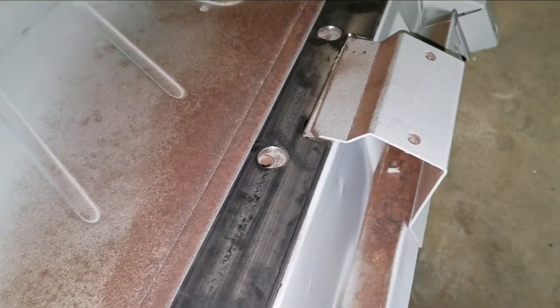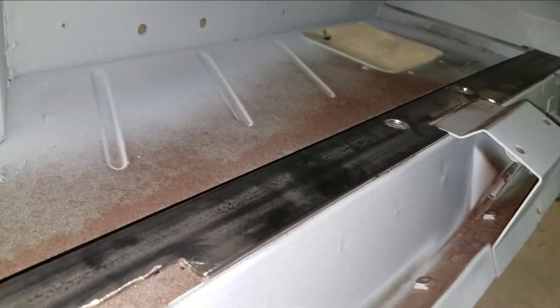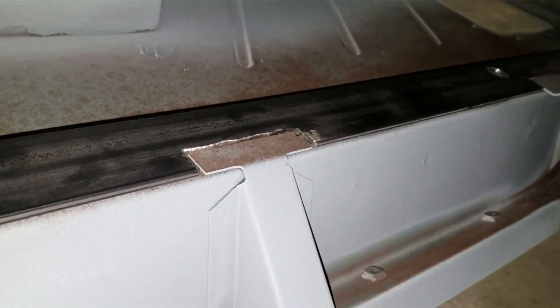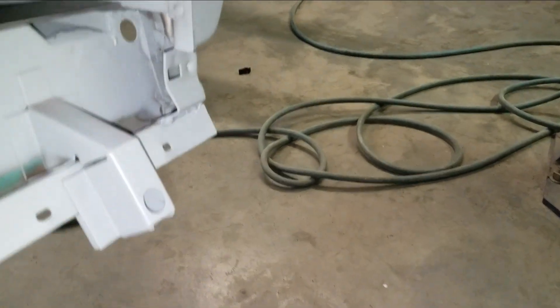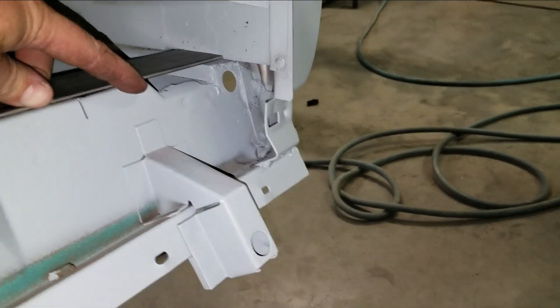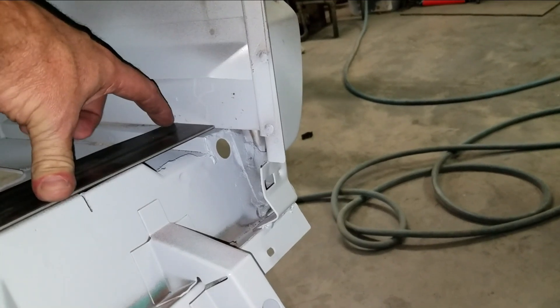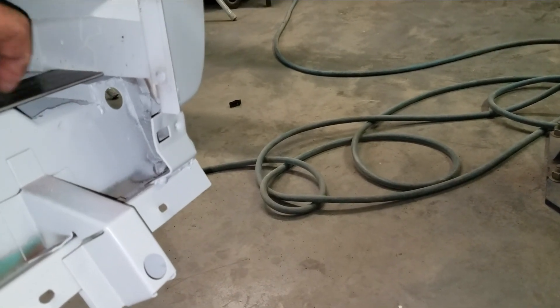I'll grind the edges where this will get welded so there's primer between the two pieces. I'll pull the piece back out, prime it, and while that's drying I'll use my grinder to sand the primer off where I'm going to be welding — clean areas for welding. Then I'll weld all the way across the seam and fix the ends. You can see it's the same elevation across; I can tie it back against the kick panel and get it all really tied back together again.